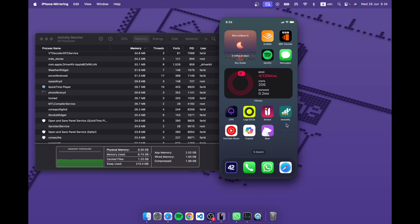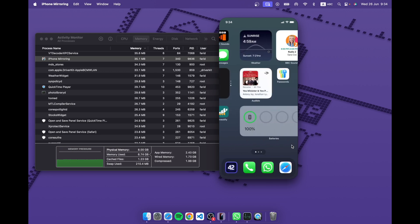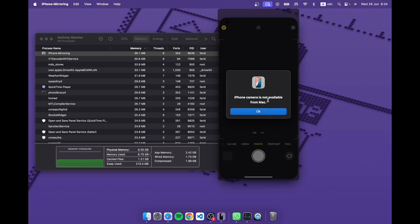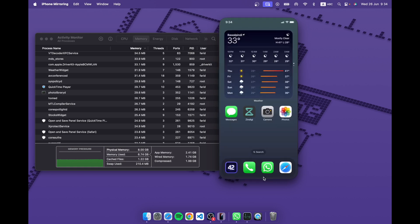We're still in beta 2 so more things will be added. One thing you cannot do is use the camera — I tried and nothing happens; it just says 'iPhone camera is not available.' I even tried flipping to the front camera but nothing. Maybe it'll become available later in the beta. Also, you can't access the Control Center — I tried swiping and clicking but no luck. I wish you could, especially since the iOS 18 Control Center is much more functional.